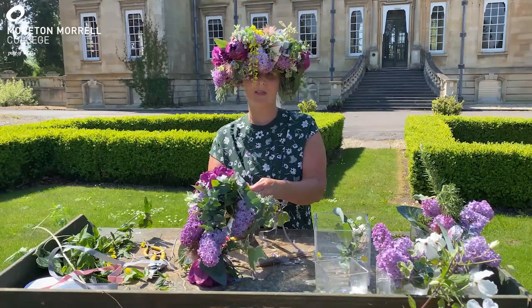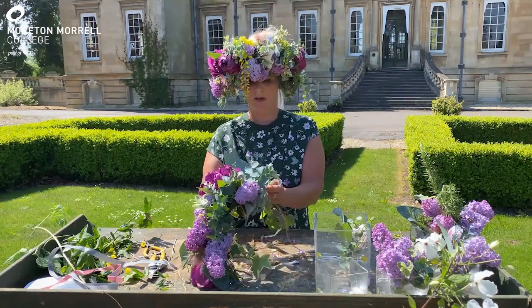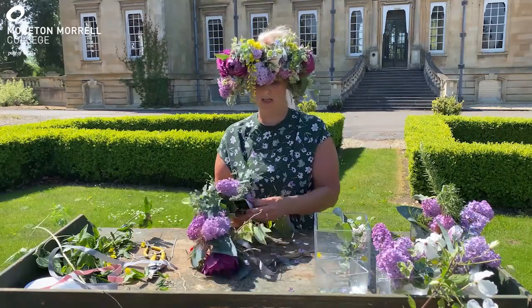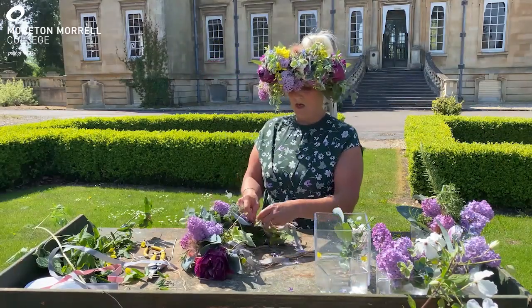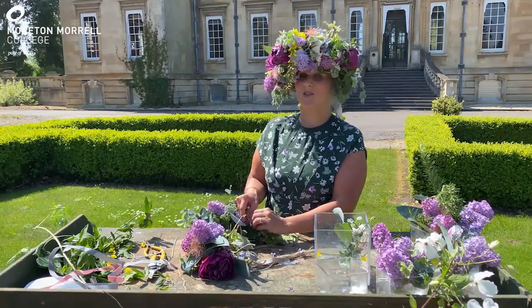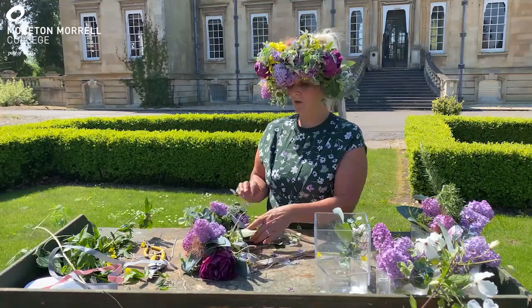As I said, this is just a bit of a fun workshop. If you wanted to learn proper floristry techniques of how to do this, we have various floristry courses here at college — get in touch with us and we're more than happy to talk to you about them.